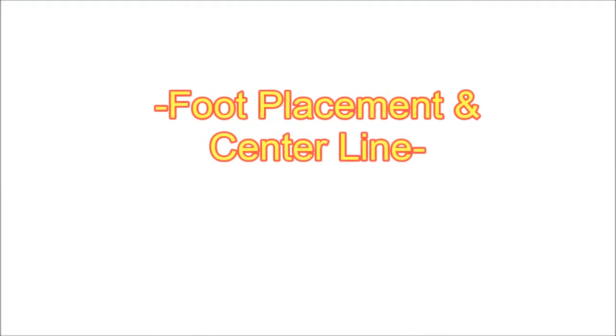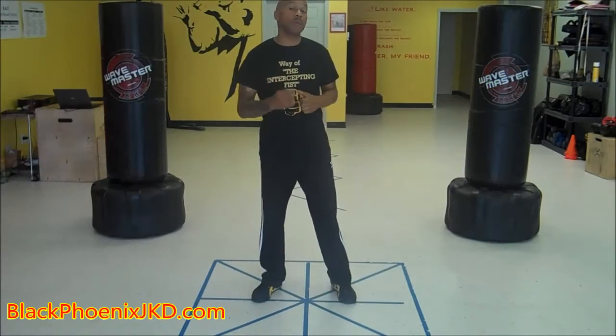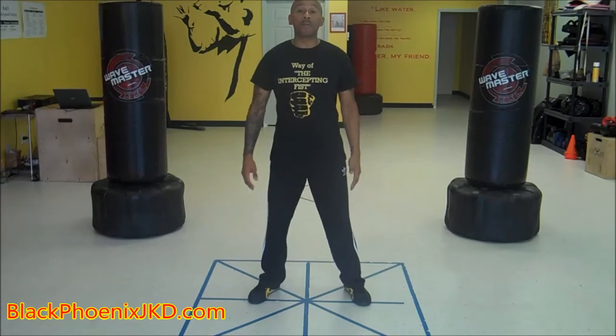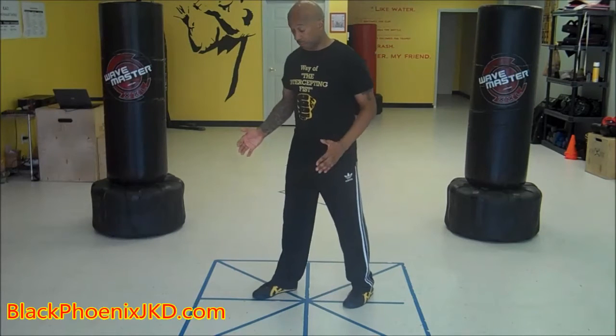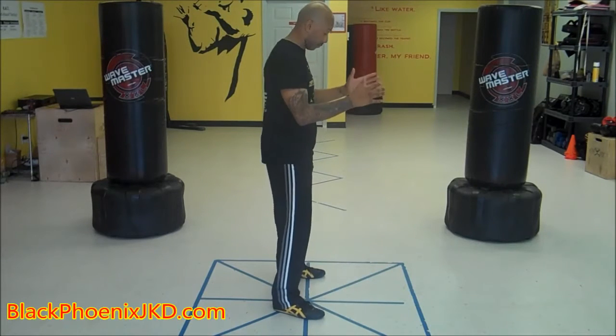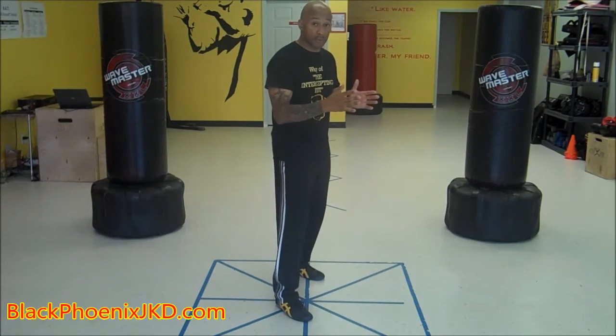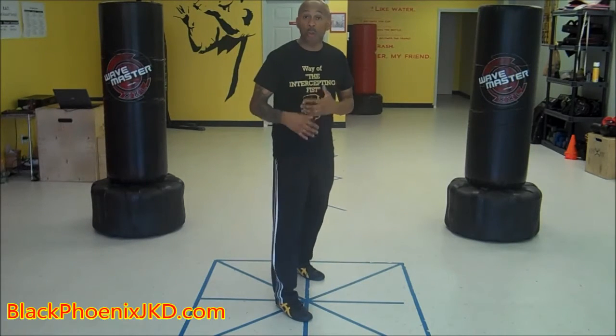A proper Bai Jong stance has several elements to it. Let's start from the floor and work our way up the body. The first thing we want to do is start with our feet a little bit wider than our shoulders. Then we want to point our feet approximately 45 degrees off center. Now my feet are 45 degrees and you'll notice that my body is slightly turned or bladed.